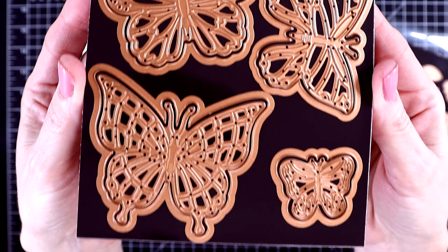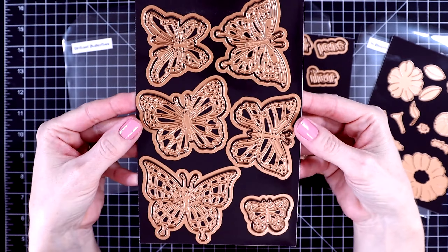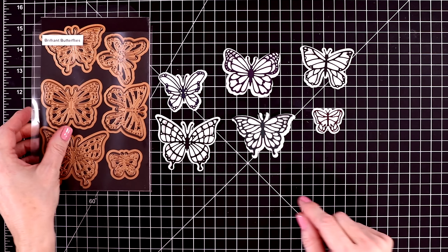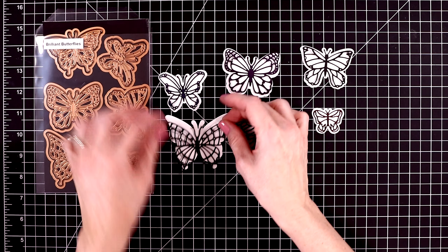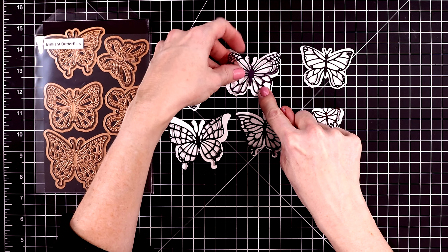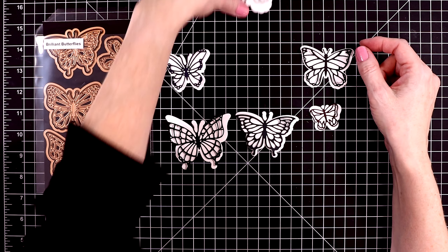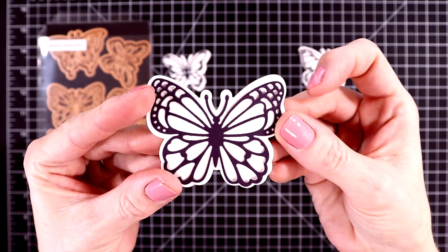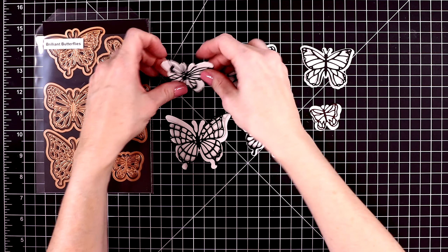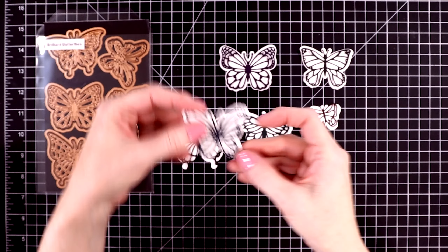And then last I have the Brilliant Butterflies. I have a few sets of butterfly dies in my stash already. I like using butterflies on my cards, but they're not one of my favorite things. However, I have to say that these create the most dainty and delicate looking butterflies. Once I started cutting these out, I was just very pleasantly surprised with how gorgeous these are.